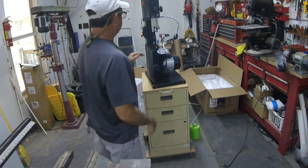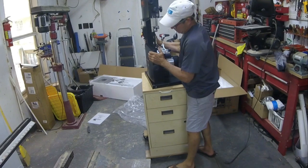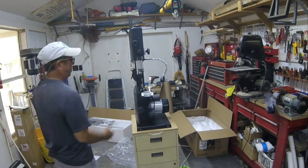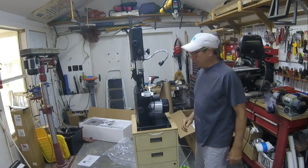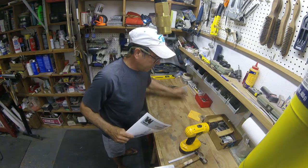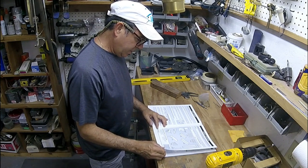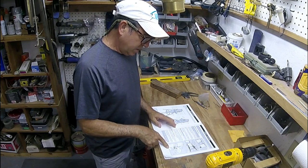It fits perfect on my base — a little high, but I can live with it. It doesn't take up any more room other than vertical. All right, let's start assembling. I'm going to need a 14 millimeter open end and a Phillips screwdriver.